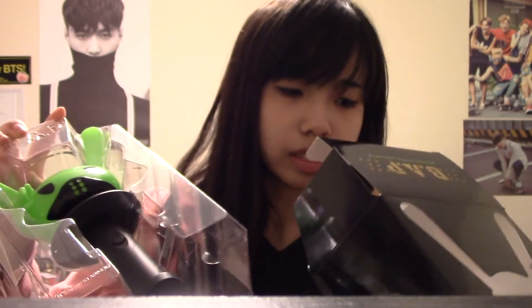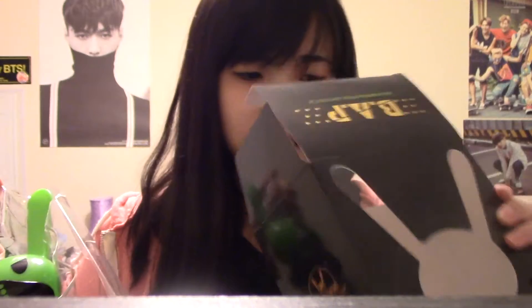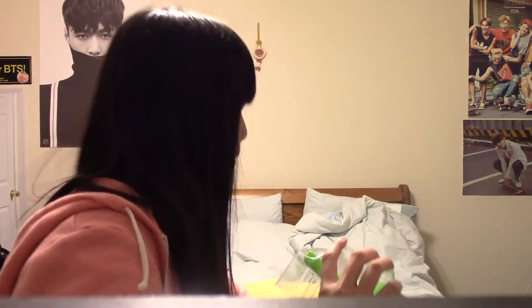So you take it out, and there were instructions in here — there's still the instructions. But once you take it out, it looks like this. It's so cute. They already gave you some batteries inside.